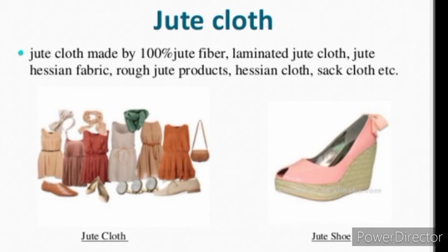Jute Cloth: Jute cloth made by 100% jute fiber, laminated jute cloth, jute hessian and fabric, rough jute products, hessian cloth, sack cloth, etc.